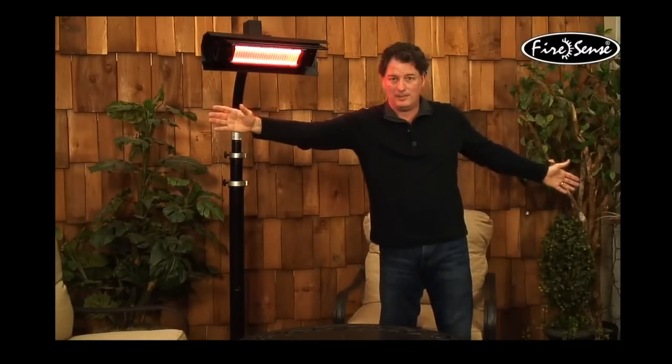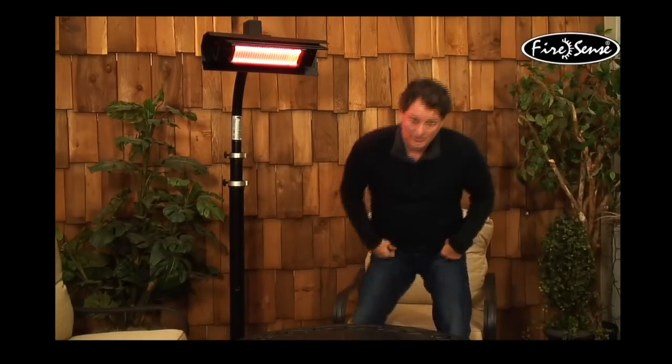We call it a blanket of heat — a 9 foot blanket of heat. It's going to come out of this lamp in both directions, about 9 feet wide and 9 feet deep, so anything in that square or pyramid shape is going to feel the warmth from this lamp. That shape of the heating blanket is because of the properties of light rays.